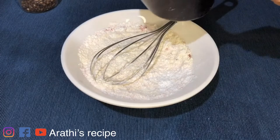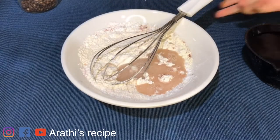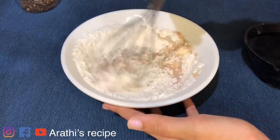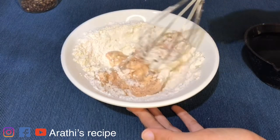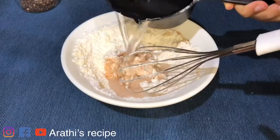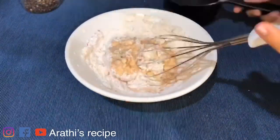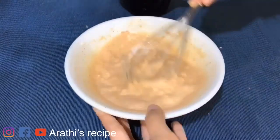Mix it up. When we use the batter, we use 1 cup of flour. Mix it up and add some flour.